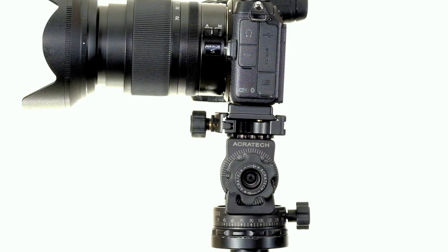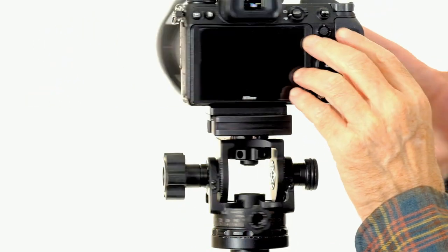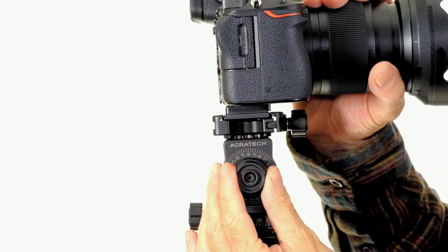To adjust the tension on the head, first loosen the main knob all of the way. Now adjust the tension knob for the desired feel.